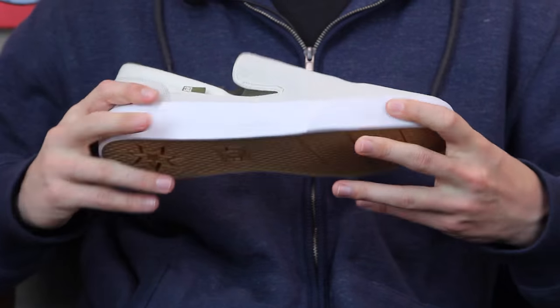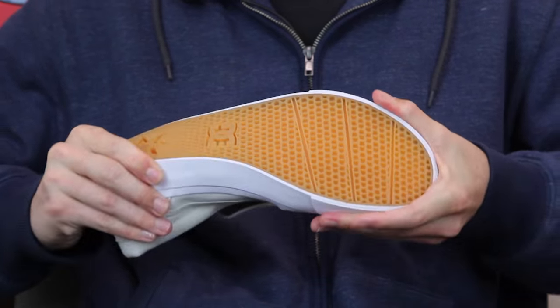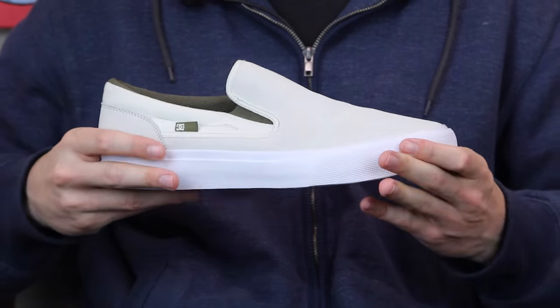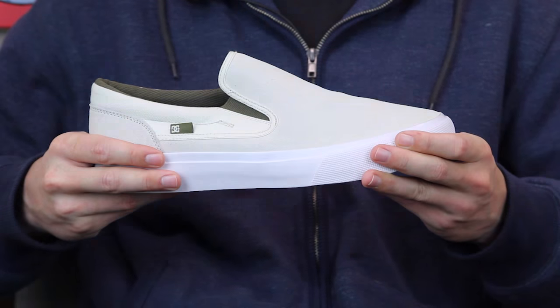Sits on top of a very flexible vulcanized construction as you can see. Grippy outsole with some flex grooves right there, so it's gonna be even more flexible in the forefoot where you need that board feel.